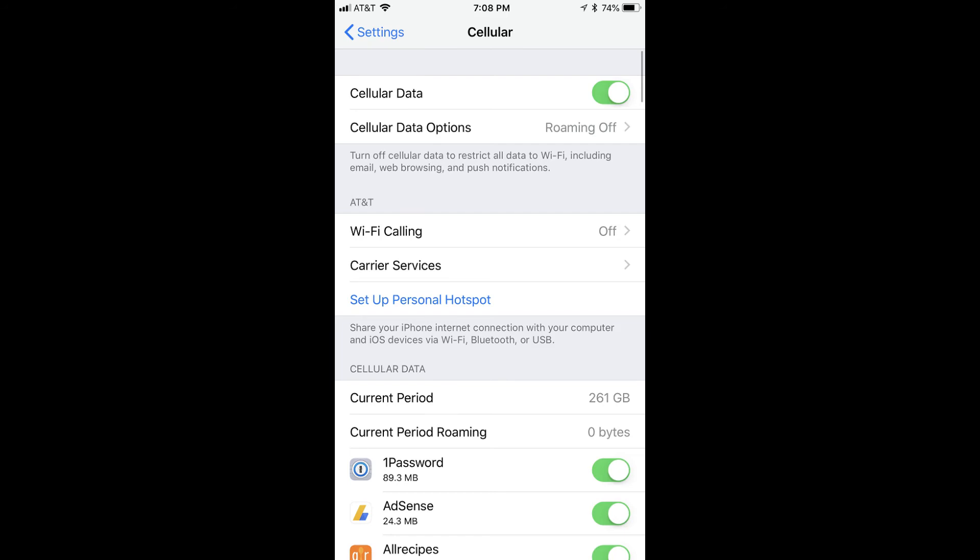Information associated with your carrier should now appear in the cellular screen. Congratulations! You now know how to remove and replace the SIM card in your iPhone 7 or iPhone 7 Plus. Thanks for watching. Leave your thoughts and questions in the comments section below. Click the video link on the right side of the screen to check out another video, or click the logo on the left side of the screen to subscribe to this channel to see more great videos like this one.